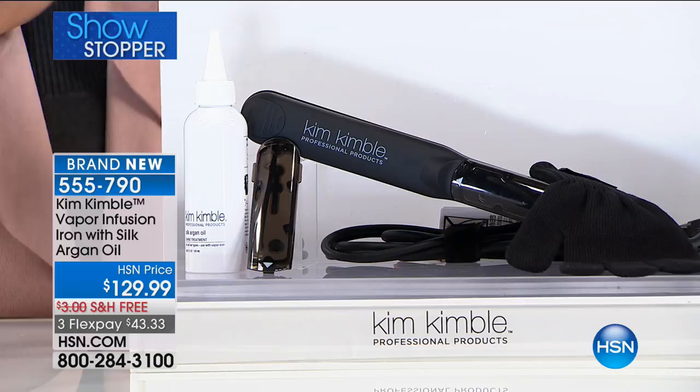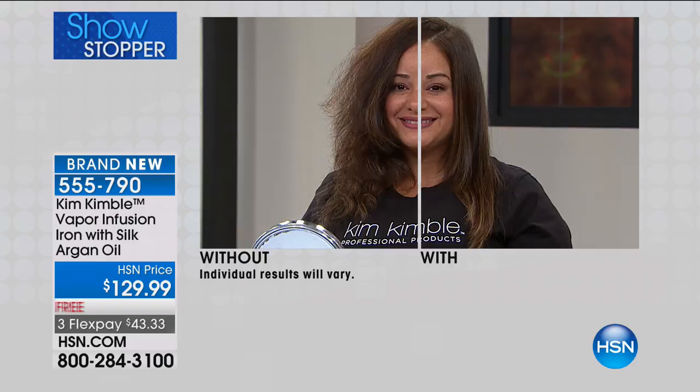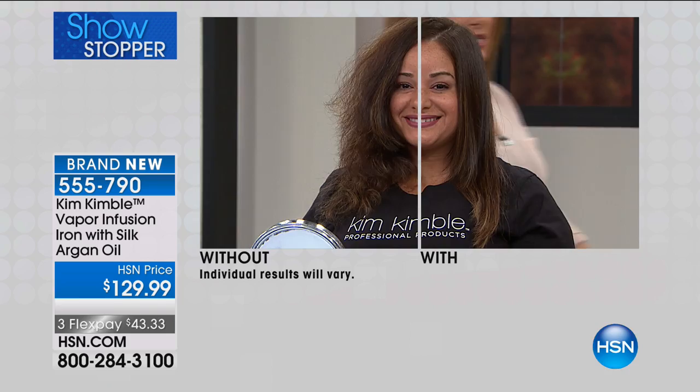I've seen articles where you have done interviews and people are saying, where can I get the Kim Kimble vapor infusion iron? You can only get it here at HSN. Look at the width and what you can achieve today using the vapor infusion iron. We're almost afraid to use these irons because they break our hair, they dry our hair, they make it snap. Your iron gives back. It's like the flat iron with a heart.